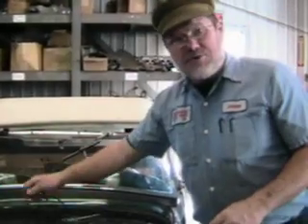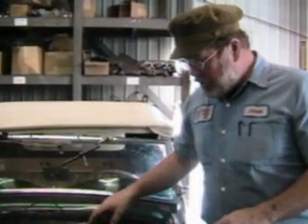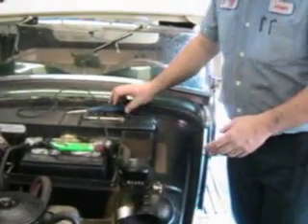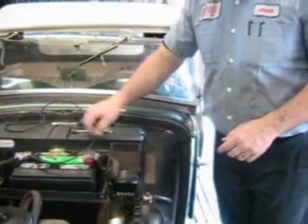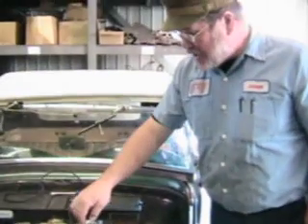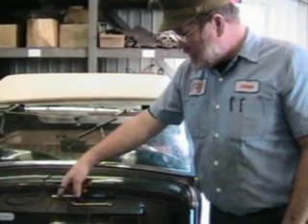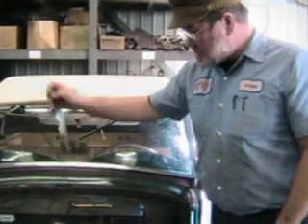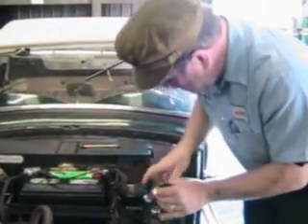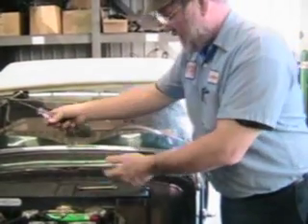I don't want to make electrics seem too complicated — a lot of people get very confused. Remember that polarizing the generator is nothing more than sparking between A and F. You can check your generator to see if it's working by pulling the lead off the battery; it should remain running with the headlights on, as long as you're up over 1500 RPM or so. And if you want to use a test light as a warning light, you can go between the hot lead and the D lead, and the light will come on just as it would if you turned the key on in the dash.